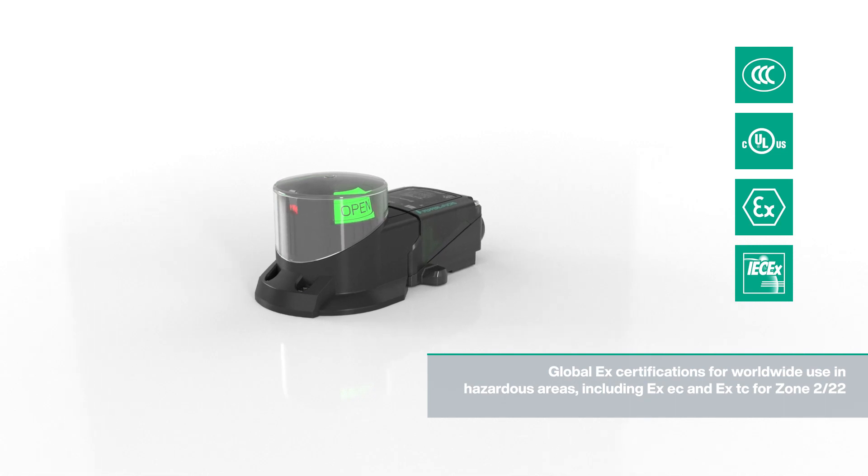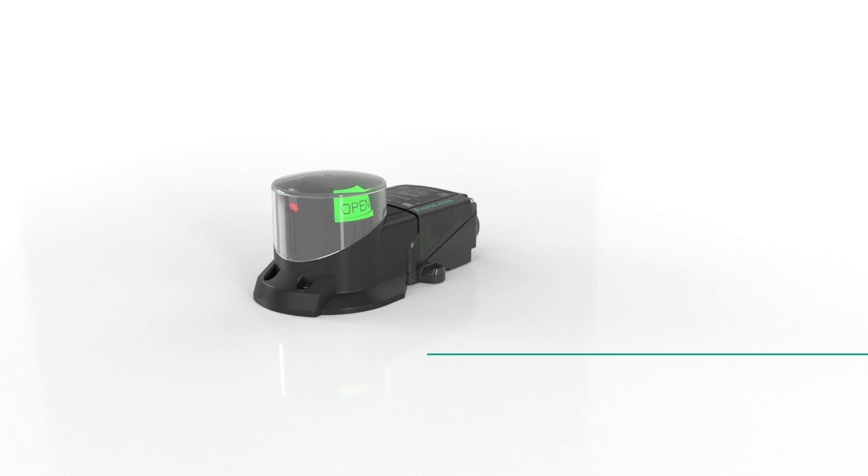Certifications for worldwide use in a wide variety of hazardous areas ensure an expanded range of applications. For example, non-intrinsically safe applications for Zone 2 can now also be implemented.